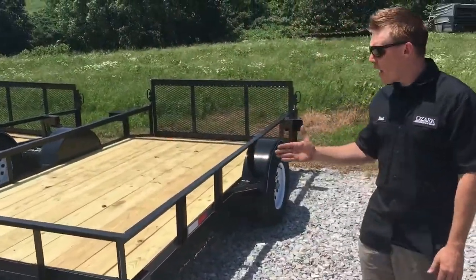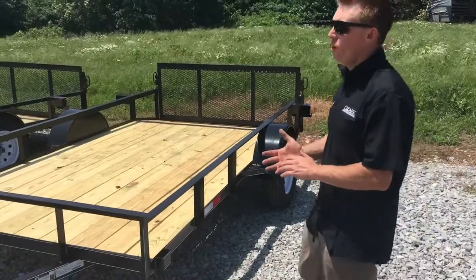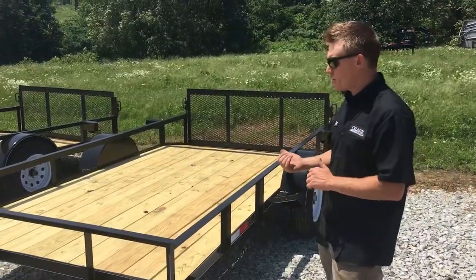Coming back to the lumber — everything is pressure treated. We don't use ACQ or standard lumber. This is pressure treated lumber.